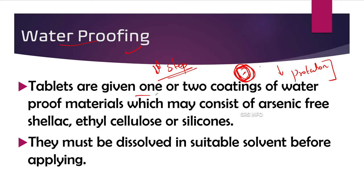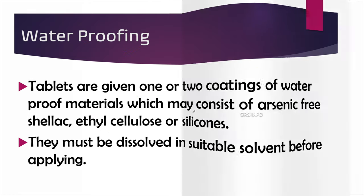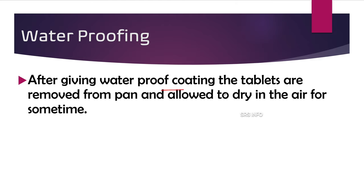For waterproofing, the tablets are given one or two coatings of waterproof materials, which may consist of arsenic-free shellac, ethyl cellulose, or silicones. These materials must be dissolved in a suitable solvent before applying. The first step is to dissolve the waterproofing material into the suitable solvent in which it is soluble, and then apply the coating.